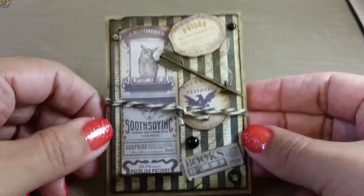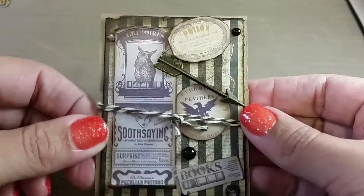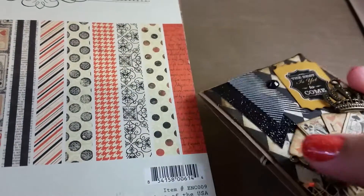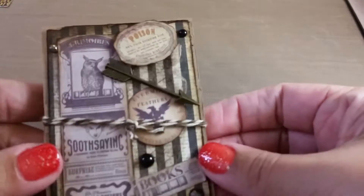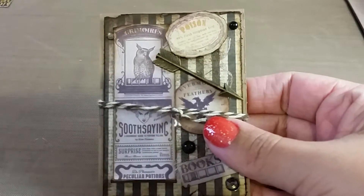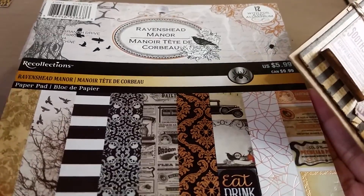It was really fun to make. This is the ATC I created for her — the base is just craft-colored cardstock, and then I layered it. This is the paper pad I used for the base color, which was this stripey one, and on the back, a diamond print from this Authentique pad called Enchanted. I used this newspaper print with stripes and distressed a piece of that paper for the background.